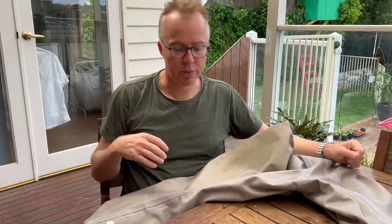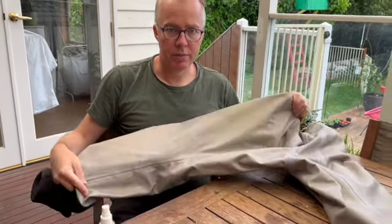Hi guys, it's Rick from Tackle Village back with another video. This video is going to be on repairing waders. I've shot another video on this before, but the issue with that one was I didn't actually have a hole in my waders, so I just explained the theory. But now I have a hole in my waders and I'm going to show you how to repair it. These are my Simms G4Z waders - a really good pair of waders, but like any waders they can of course get a hole in them. So what I'm going to do is show you how to find and repair this hole.